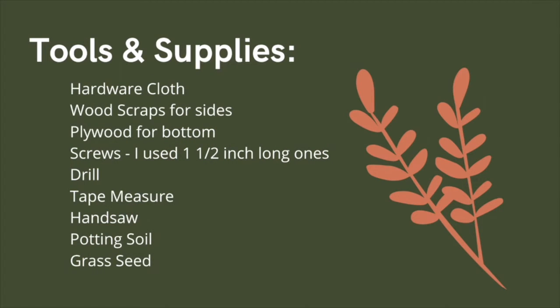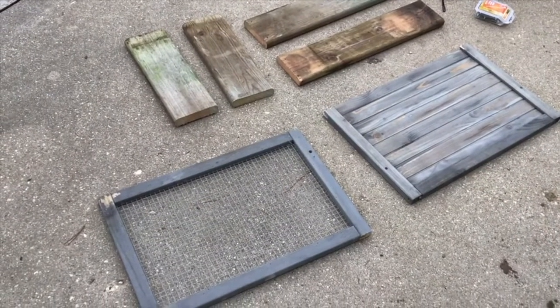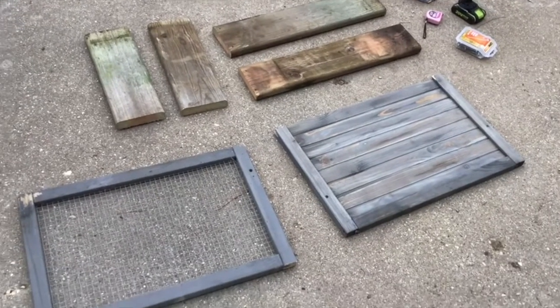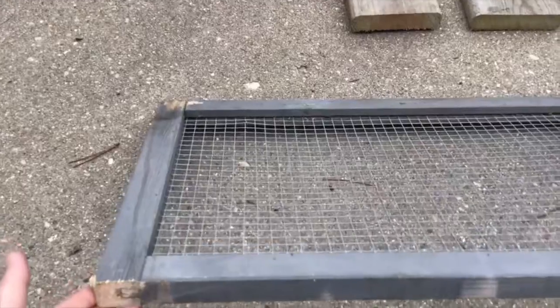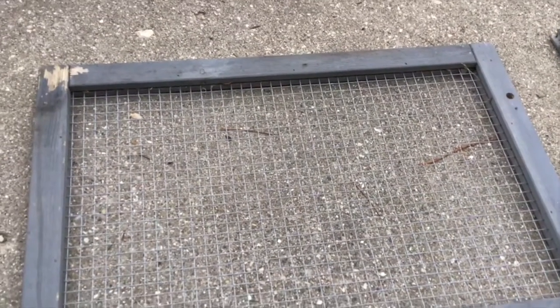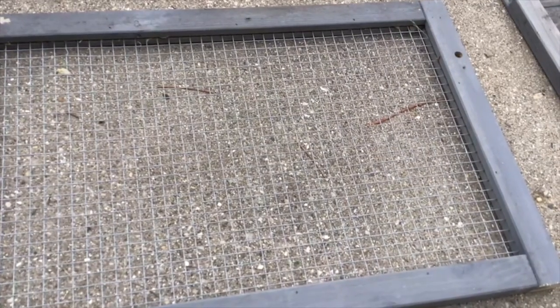I'm going to build a grazing box for our ladies today because they'll appreciate that, and I'm just going to use some scraps lying around the farm. Just like I did with the obelisk, I like to recycle materials — use them rather than waste them. For the top, I'm going to use this frame that already has hardware cloth in it, left over from our old chicken tractor, so I don't need to build a new frame.